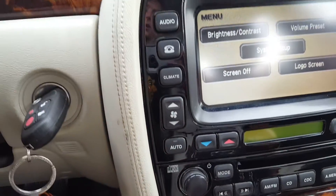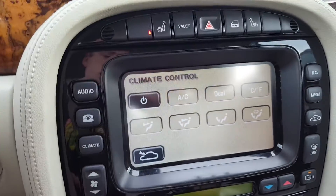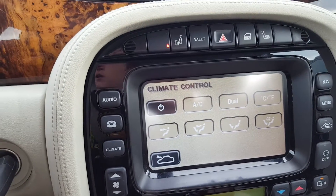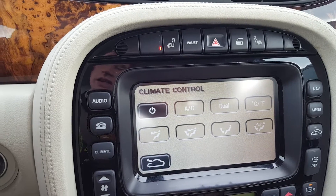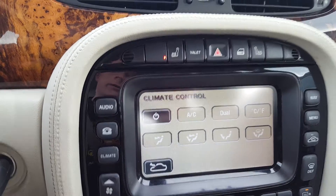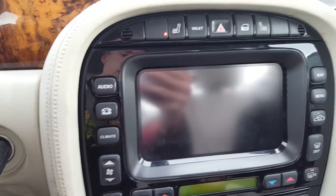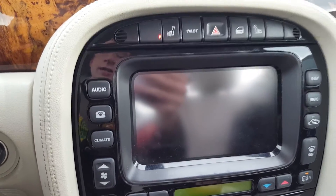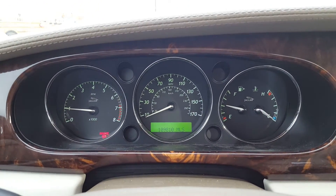I'm gonna wait till the engine gets a little warmer before I push the auto button on the climate. What I do is push climate and hit this power icon to turn it off, so that way when I start the car it's A: not blowing cold air, and B: preserving the battery for when I have to start the motor. You could also turn the screen off after you turn the key to save even more. Anyway, thank you for watching and stay tuned for more.